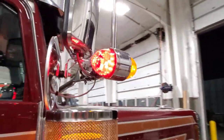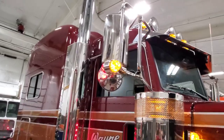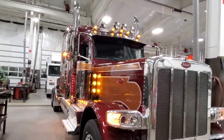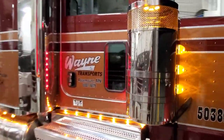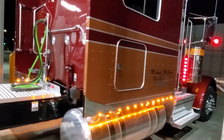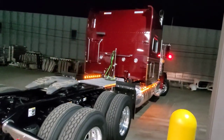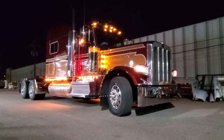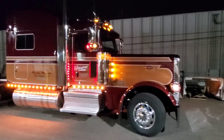He also did his watermelon light torpedo lights up there. Wayne Transports out of Minnesota. Nice simple lines — simple light kits, no drop visor on this one.